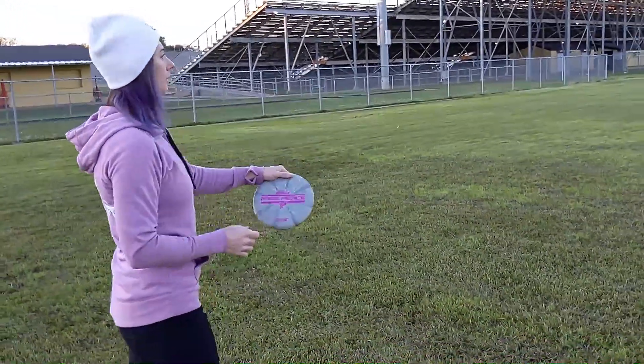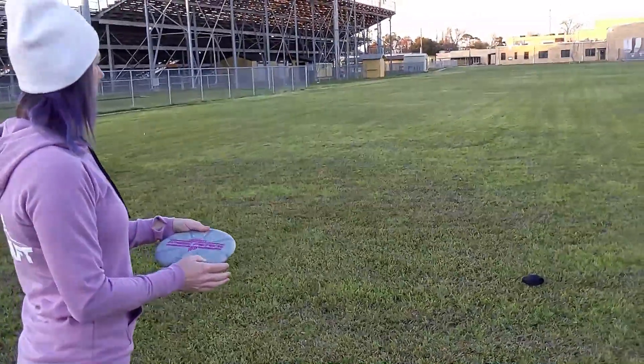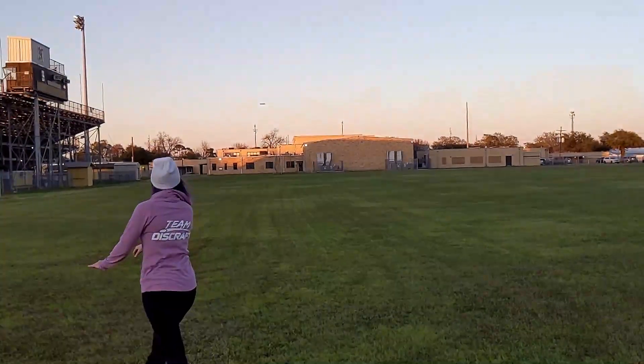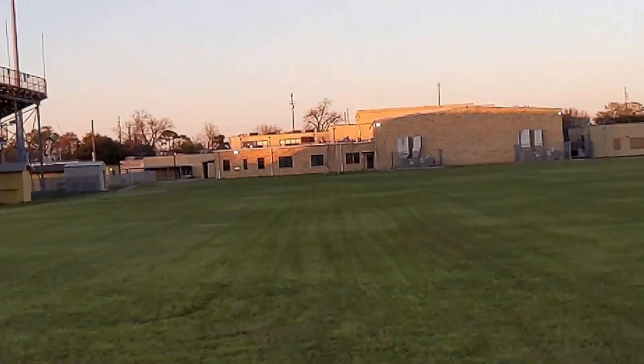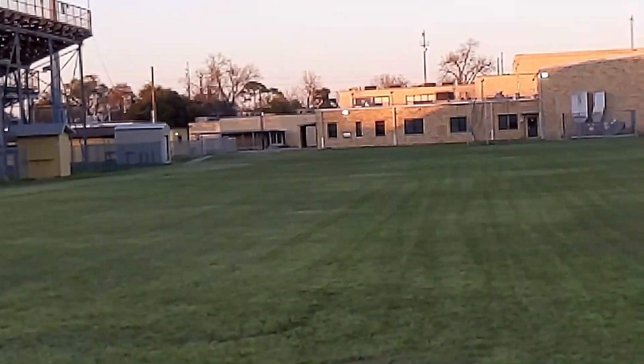The putter — the Fierce — it's beadless. I don't like beadless putters, I never have, so I didn't really know how I was going to feel about it, but I was still excited to try it. I threw it with a power grip, just drove it, and it went 300 feet and went straight. A lot of times when you drive with a putter you have to be careful because they'll turn over, but I feel like I put a lot of power behind this and it still held that nice straight line — it's actually a great putter for driving.